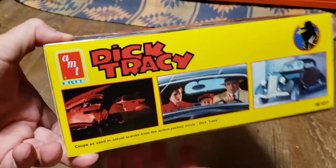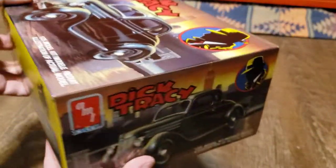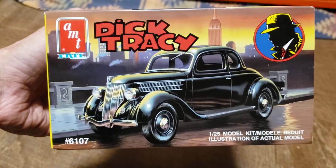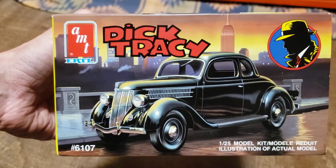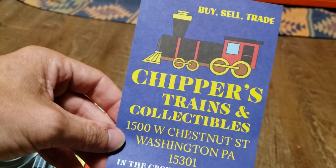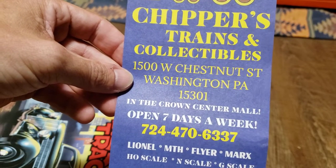This is a model kit that I bought while I was on my way to PowerCon. It was from a mall in Washington, Pennsylvania, if memory serves. Here's the store I bought it from — Chippers Trains and Collectibles. It's in the Crown Center Mall in Washington, Pennsylvania.